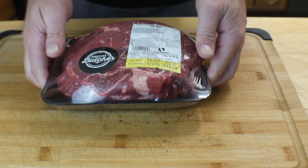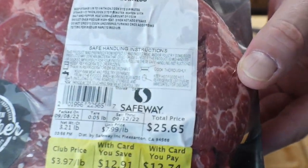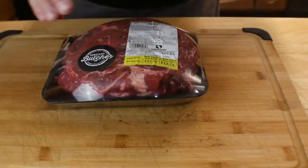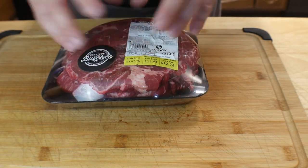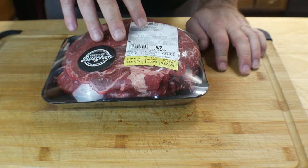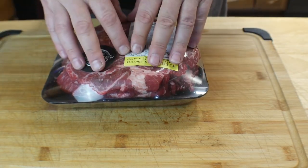All right, so this is what we got. I've got a 3.21 lb chuck roast — normally $25, got it for $12 and change. Beef is expensive right now, so try to find a good deal. They have deals like this every week or two.